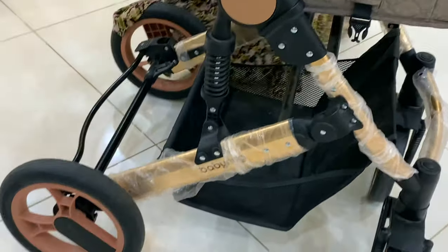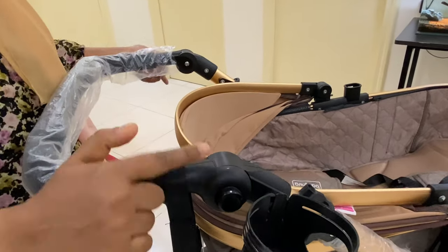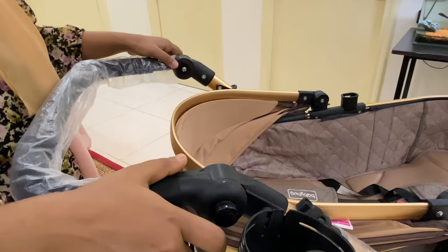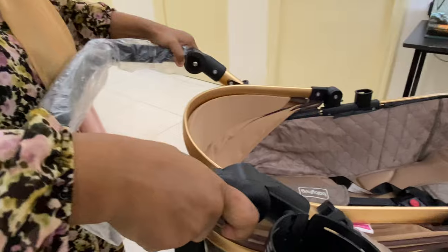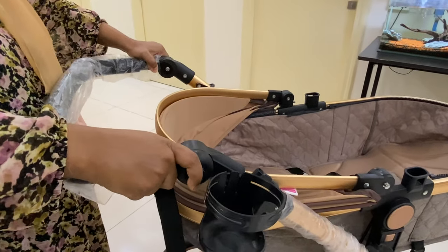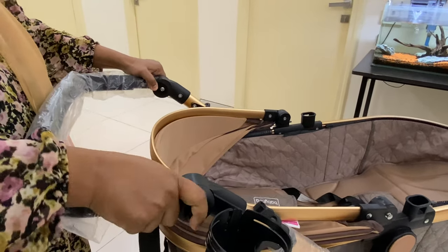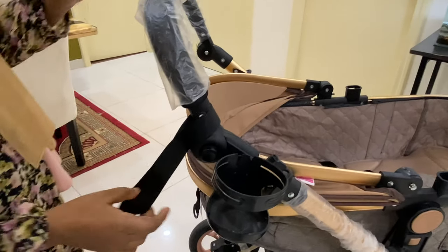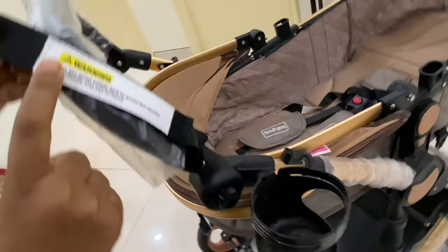Let's start from the handlebar. There are two buttons on the left and right side, and you have to press them to adjust the handlebar to your height and comfort. The minimum is here and the maximum is here.